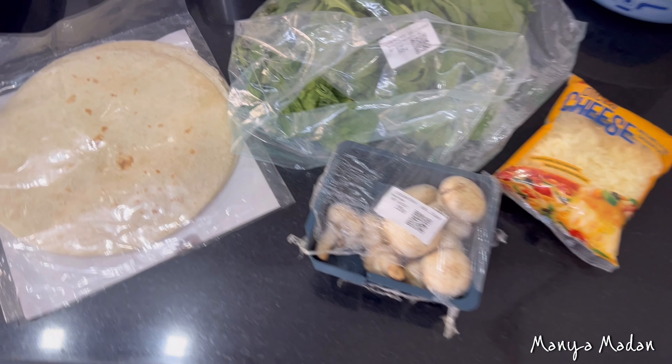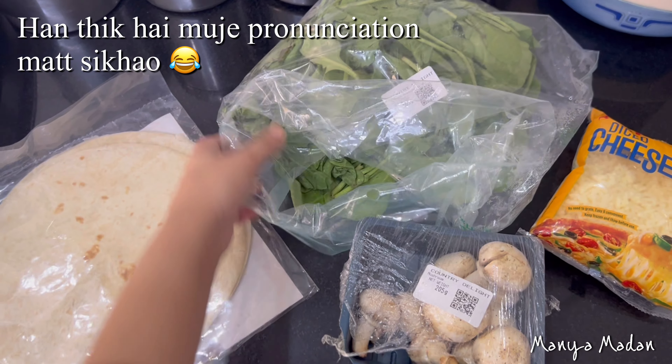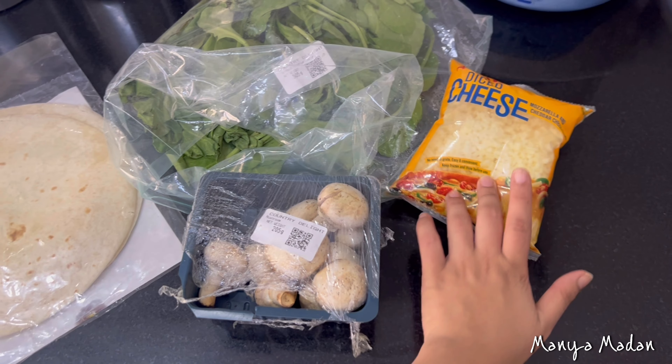So without any further ado, let's get into it. So these are the four basic ingredients. These are the tortilla wraps, this is spinach, mushrooms, and this is the mixture of cheddar and mozzarella.